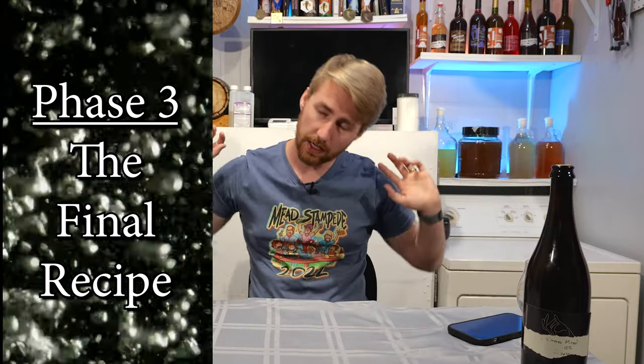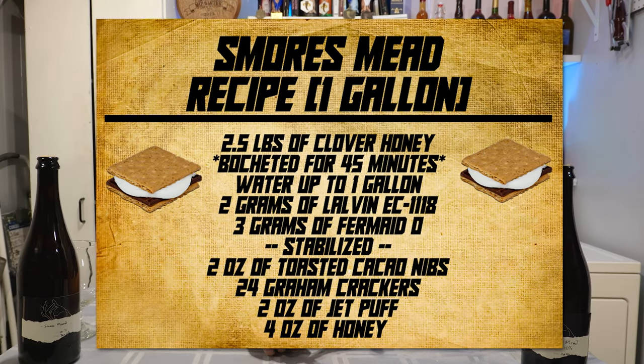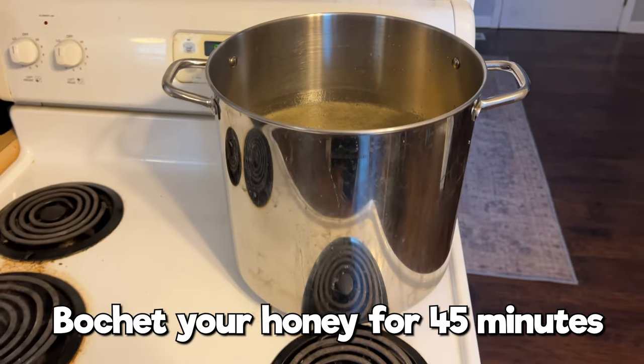Phase three — the final phase, the final recipe. You're seeing a recipe card on screen right now. This is what I've landed on. It is very similar to phase two. The only difference is I used more cacao nibs, less marshmallow flavoring, and then a little bit of honey to back sweeten. Here's how you make it: you are going to boché some honey for 30 to 45 minutes — that amount of honey listed — in a pot on medium-high heat. You're going to add that to your yeast and water.